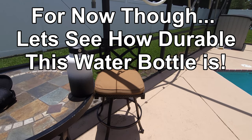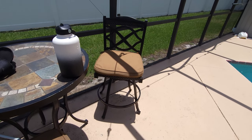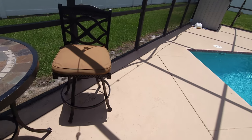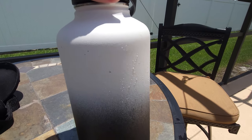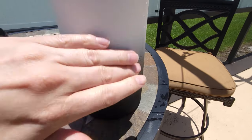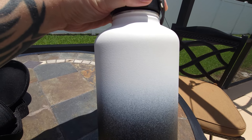We are back and going to do a quick durability test. We just filled the bottle up and we're going to see what happens if it gets knocked off from a regular height. There it goes. You can see where it impacted — definitely no denting, and it doesn't look like it even scratched. It got a little dirty, but that was about it.